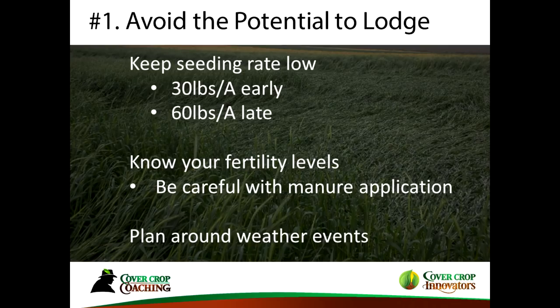Part of managing lodge potential starts with your seeding rate. I'm suggesting keeping it low. If we're talking cereal rye, that's 30 pounds to the acre during September; when October comes, bump it up to 60 pounds to the acre. Know your fertility levels — if you're putting manure on or overlap manure, that can cause it to lodge. This is more of a concern when it gets taller and has a higher C-to-N ratio.